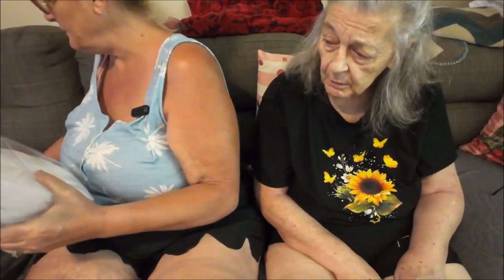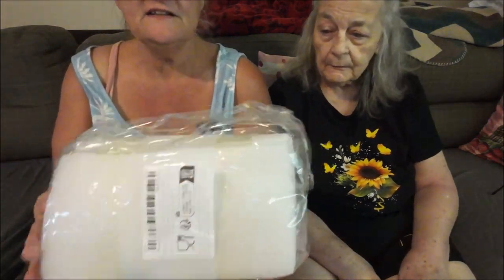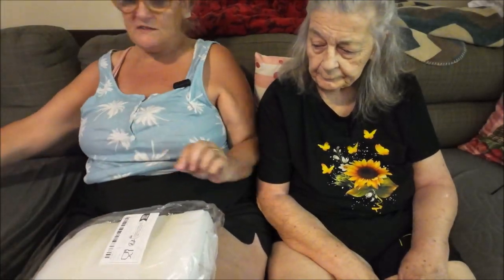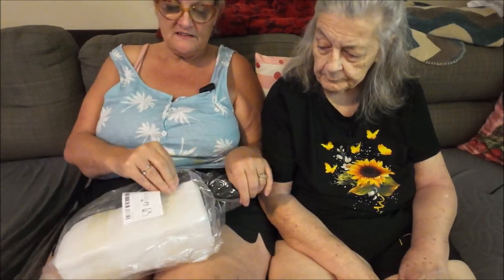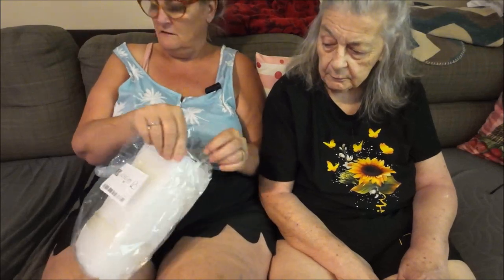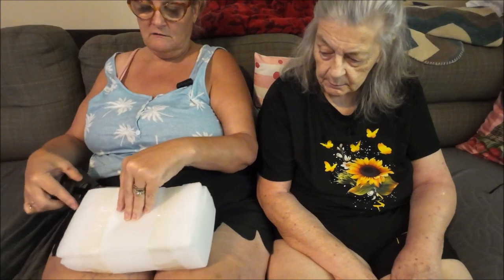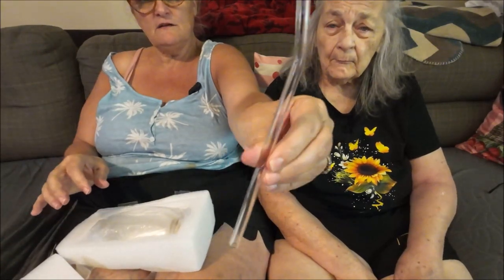What the heck — I know what this is. They didn't put it in a box. I hope it's not broken. This is a glass cup with a glass straw like I had before, only this one's a round one. They should have put this in a box. Instead they just wrapped it in a bunch of styrofoam — maybe they ran out of boxes.